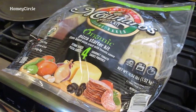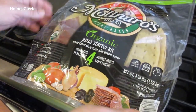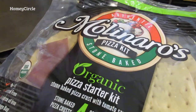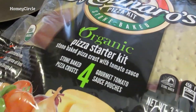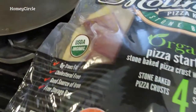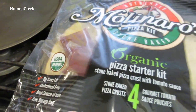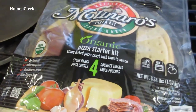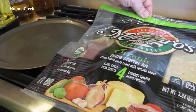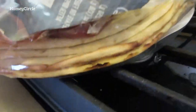Getting ready to make pizza again using Costco's organic pizza kit. They've got these in the organic section — a package of four pizza crusts with sauce. They are awesome. I love it when they have them on sale for $9.99, that's only basically $2.50 a pizza. So you have your crust, you get your pizza pan, you open this up — there's four of them.